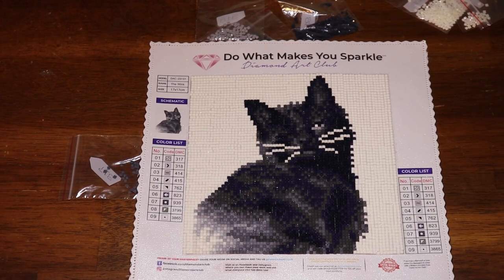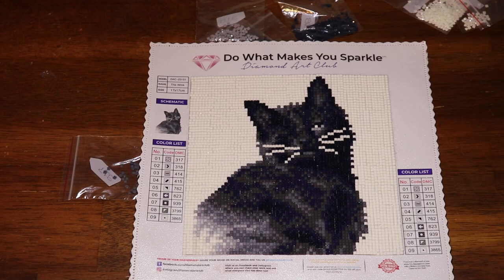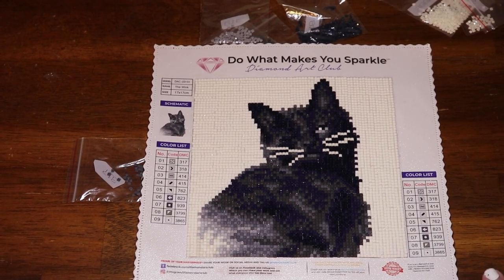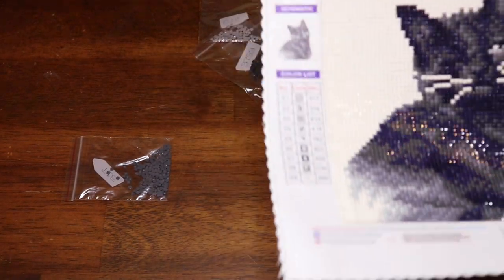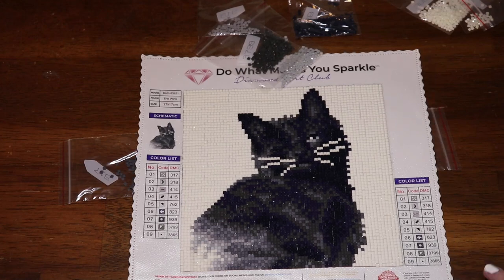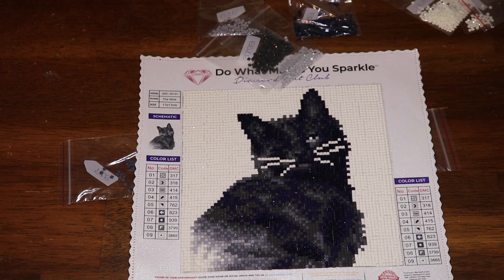I don't have anything else to say about it. Let me double-check my notes: Diamond Art Club, 17 by 17 square, $14.99, about three to four hours. I watched Big Brother over three or four nights and finished it. There were no problems with it at all. It is adorable and tiny — I wanted it because I love kitties and it looks like a cat that my parents have.